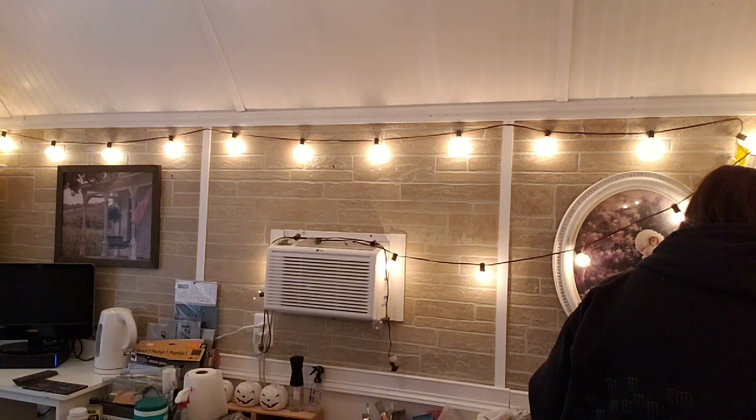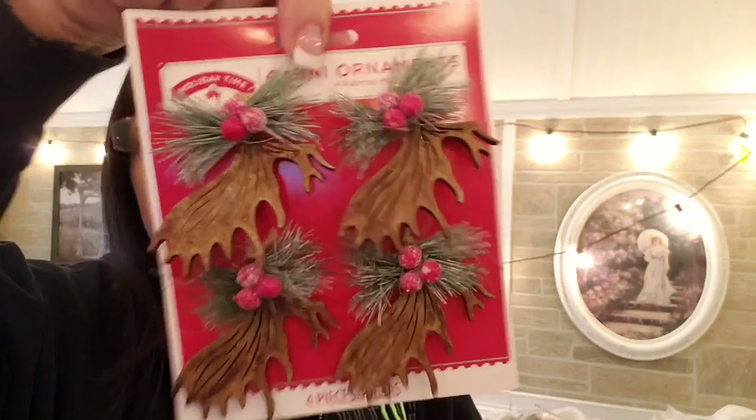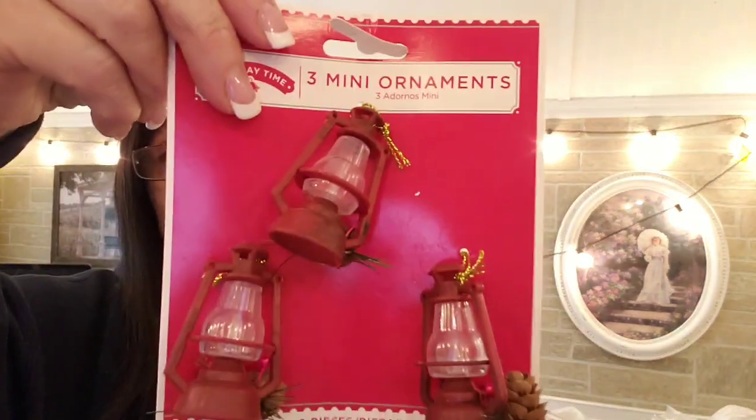I got a whole bunch of stuff already in my stash — I really liked these and these could go hanging on garland. These elk antlers, of course, a little red trucks. My dollar store does not have Christmas stuff out yet — well it might now, it didn't last week. I should probably check. Look at the acorns — pretty! Oh, lanterns!